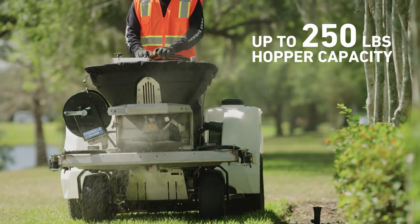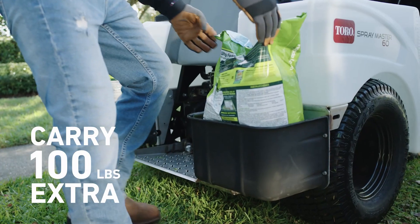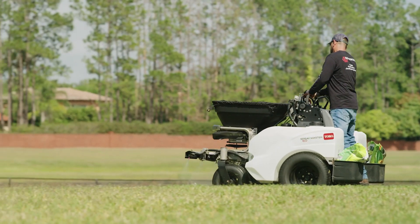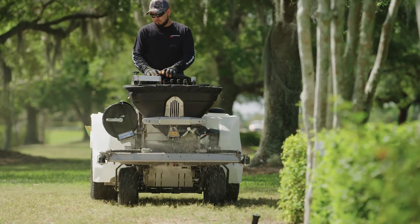That's up to 250 pounds in the hopper, up to 60 gallons in the tank, and storage for an extra 100 pounds of fertilizer on board — because time is money — with new and improved stability to increase balance and reduce turf tear-ups.